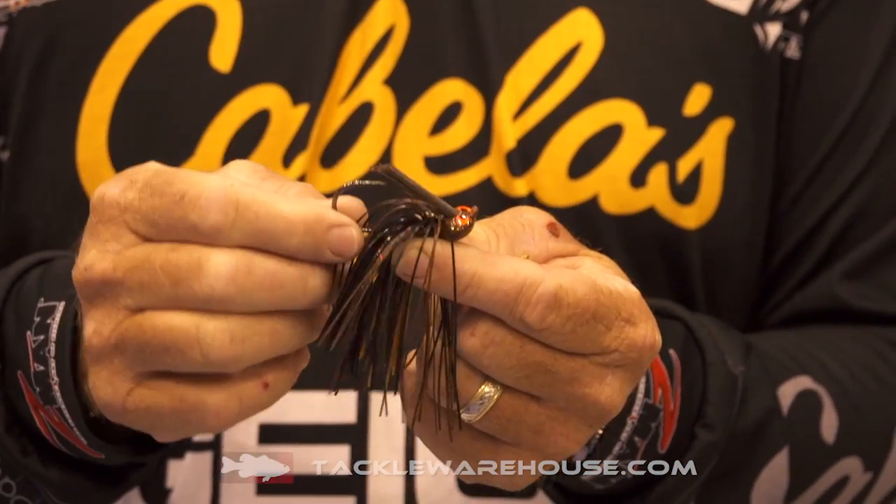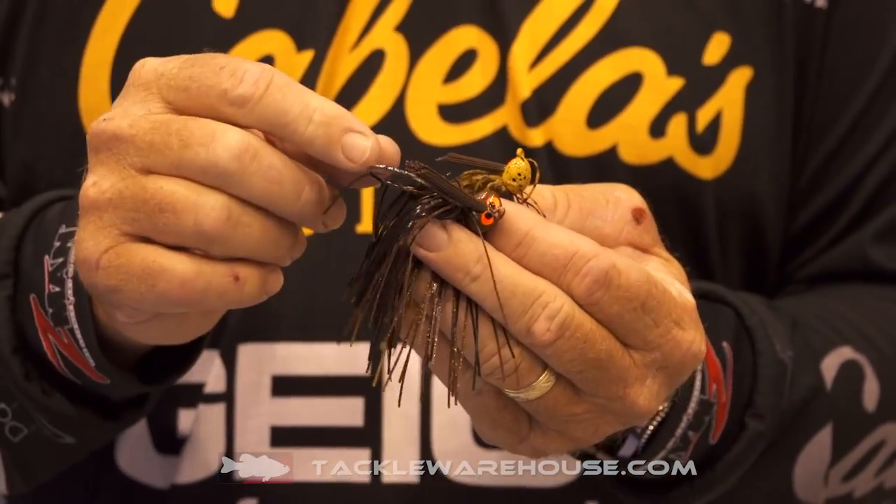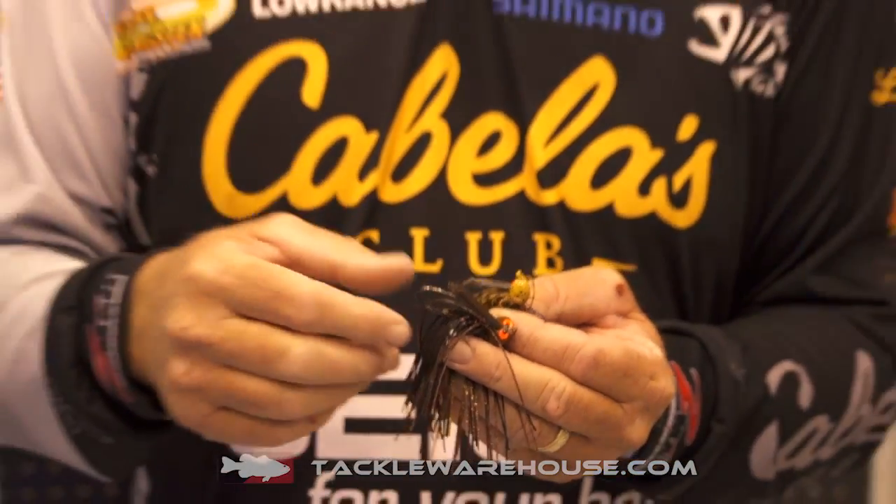We have a 4-ought hook on the flipping jig and a 2-ought hook on the finesse jig. The flipping jig is my bread and butter — I've used it to win a lot of money over the years. What's great about it is that slightly smaller 4-ought hook lets you put it in the cover and it comes right out. When you get that fish hooked, you're going to stay hooked — he's not going to sling that lure out.